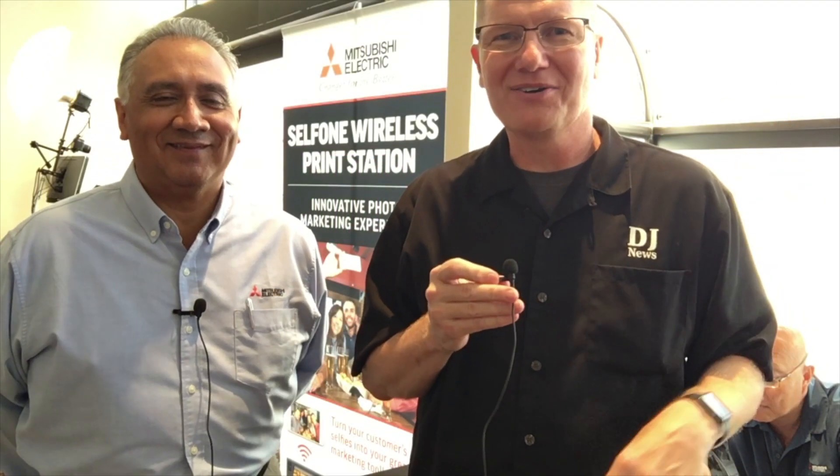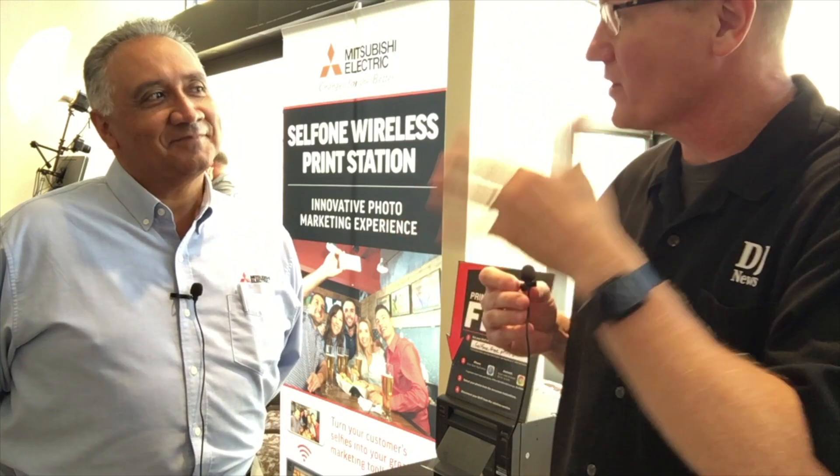We're coming to you live from the Marquee Show here in Chicago, looking at some of the cool things here at the show. We're heading over to the Mitsubishi booth — we've got Mitsubishi printers here and we're going to be doing something really cool: printing a selfie. Tell us a little bit about what we're going to be doing here with the whole process.